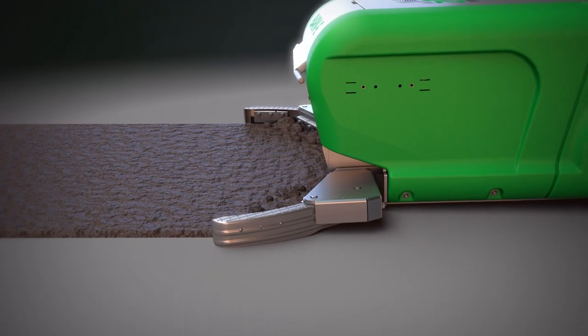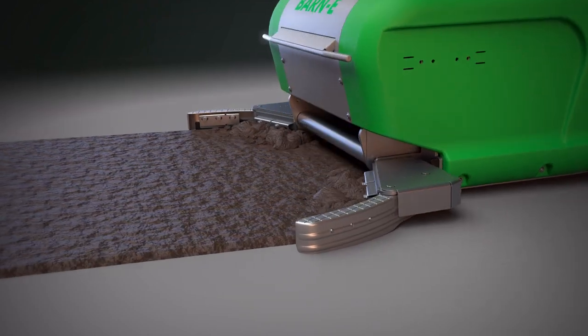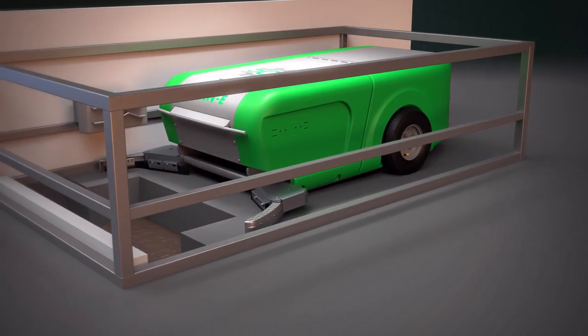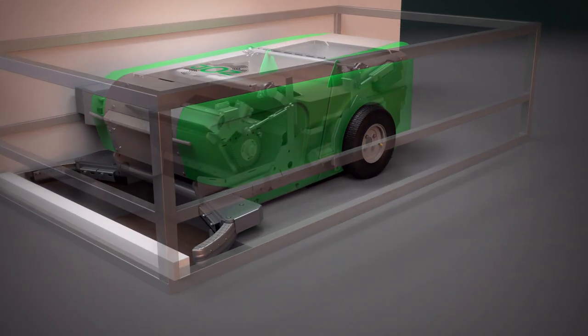What if there's too much manure? No problem, the robot simply takes it along with its scrapers. At the end of the route, the Barney deposits the manure into a storage pit.